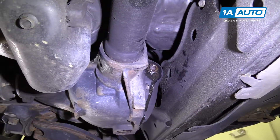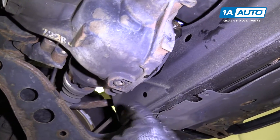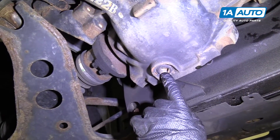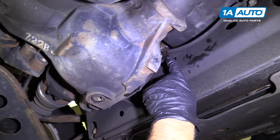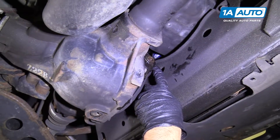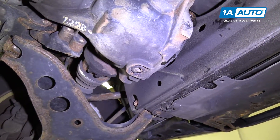You can wash this down with some brake parts cleaner. Another thing — if you were changing the fluid, this is the drain plug right here. What you would do is pull the fill plug out first, just to make sure you can get it out, and then pull the drain plug out and catch all the fluid in a pan.